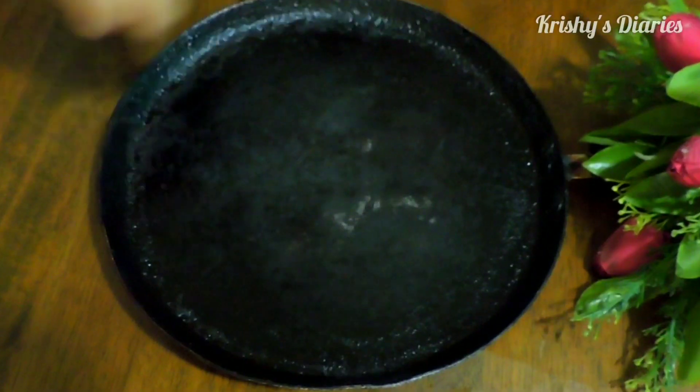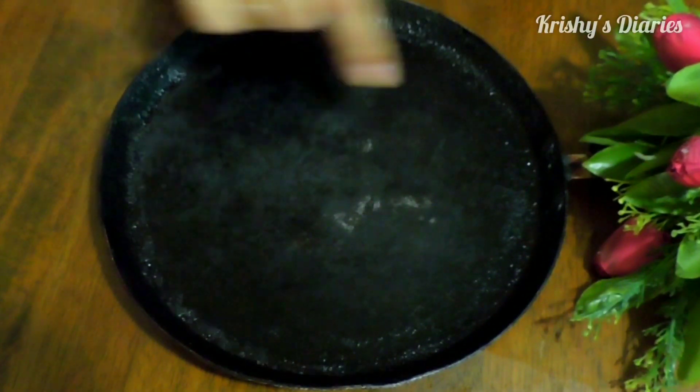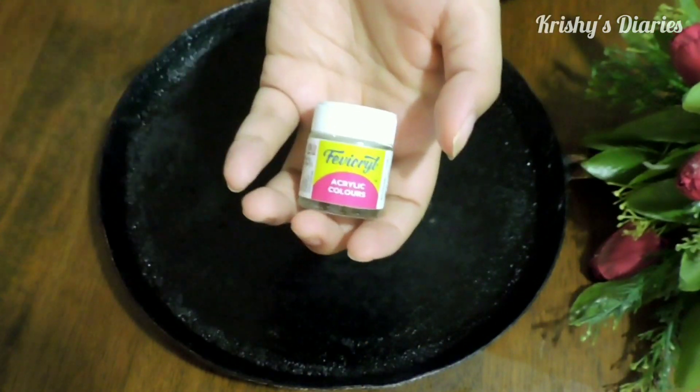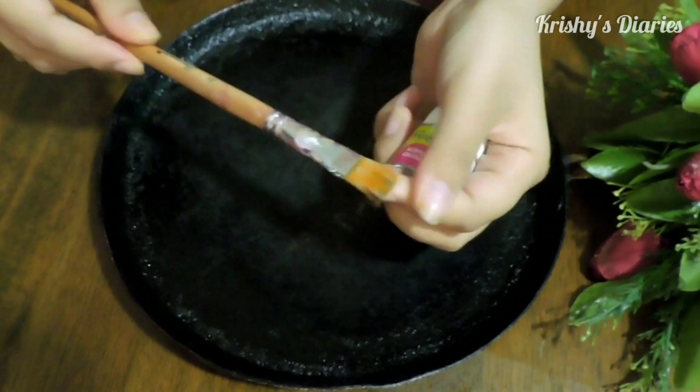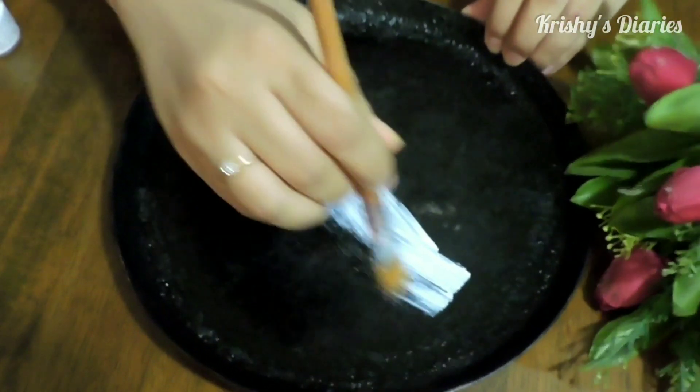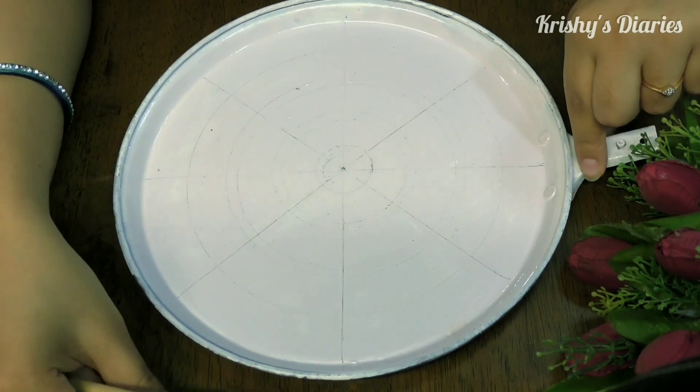So this is the tawa which we are going to upcycle today. We need to prime the base first. Apply white acrylic paint or you can even apply gesso using a flat brush. Paint the complete surface white and let it dry. This is what it looks like once dried.